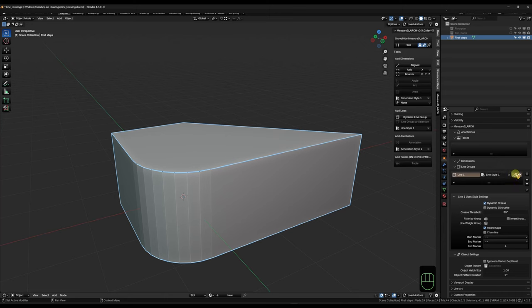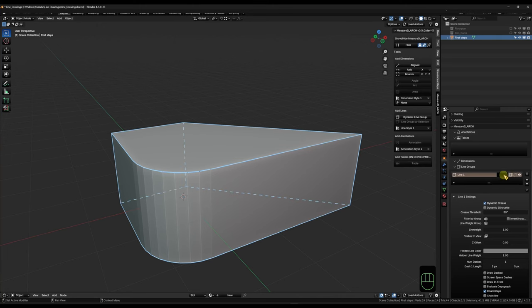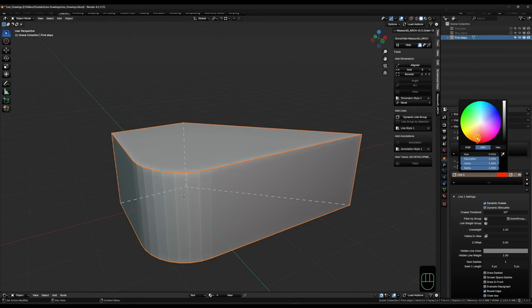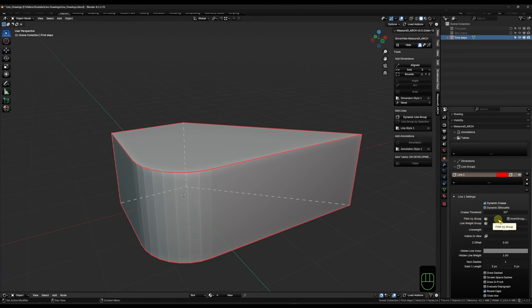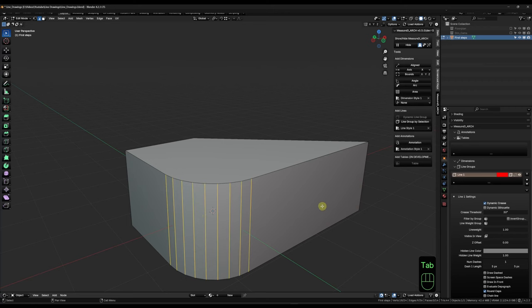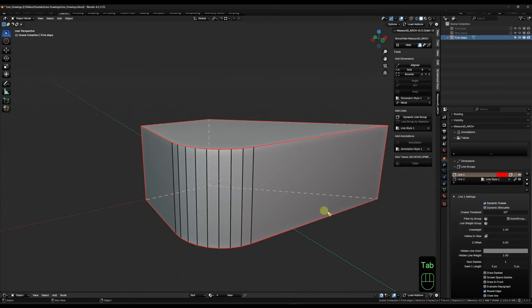If you deactivate the object you can see that black line group - it uses the crease value of the edges to determine which edge to draw a line on. Under Object Properties, scrolling down, we can see it's using the default line style one. If I unlink that I can change all kinds of settings, like telling it to draw hidden lines or changing the color. Down where it says Filter by Group under the Line One Settings, it's supposed to work with vertex groups but that seems to still be in development. So if I want to add more edges to a different line group, I can go into Edit Mode, select those lines, and click Line Group by Selection - and now I can individually change the settings for that group.